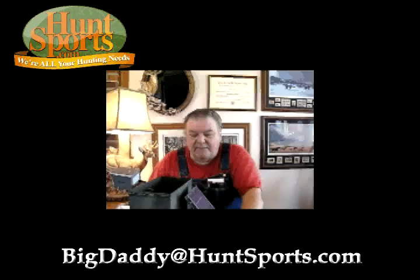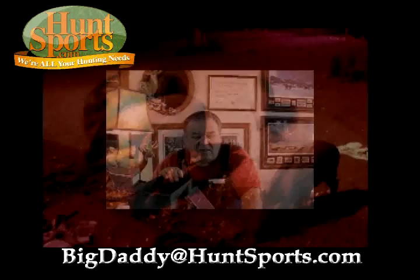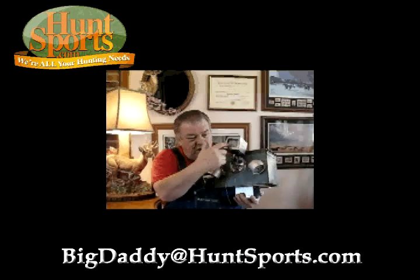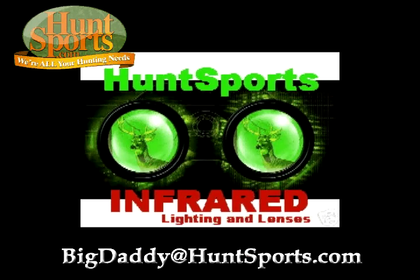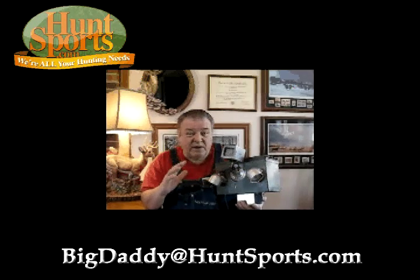You got Big Daddy at huntsports.com. For all you guys buying my hog light feeder light plans and all that, I want to show you this — this is using a hog light with infrared. Now watch what I'm saying, folks: infrared lights. You notice the lights have a built-in dusk-to-dawn sensor, so you don't have to have a separate sensor. We have these on remote control, which is the best way to do this, and it's absolutely fabulous.